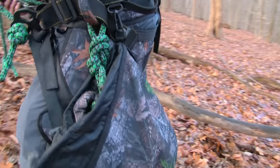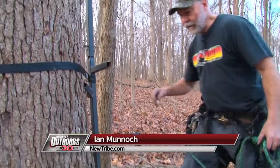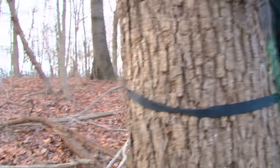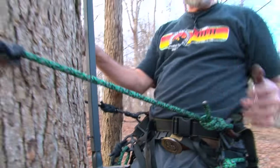It's very noiseless as you're walking through the woods. You're not dragging a big climber, banging around. You're just walking slowly and stealthily through the woods until you get to your tree. Now I'd like to show you how we get attached to the tree. Essentially taking the linesman belt, you throw it around the tree. You're going to take the lock and carabiner, put it in the D loop, and now you're attached.